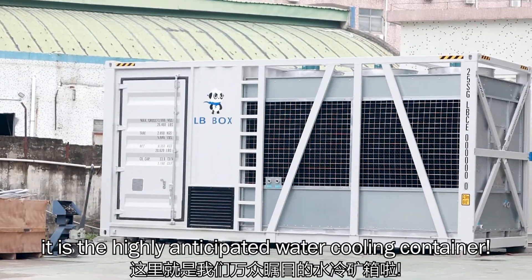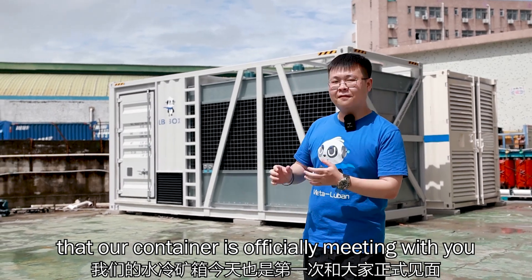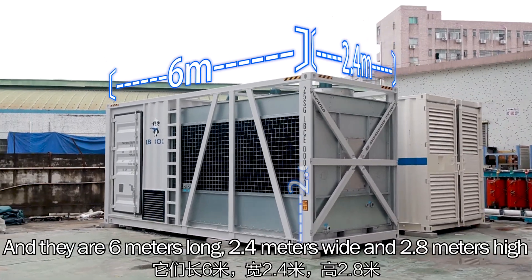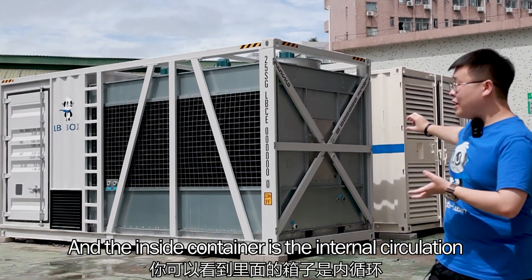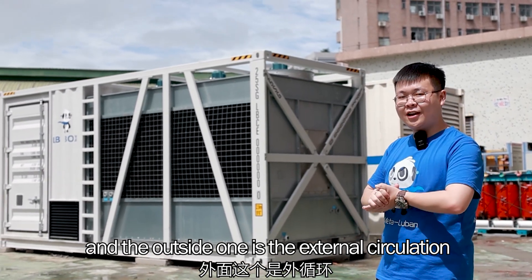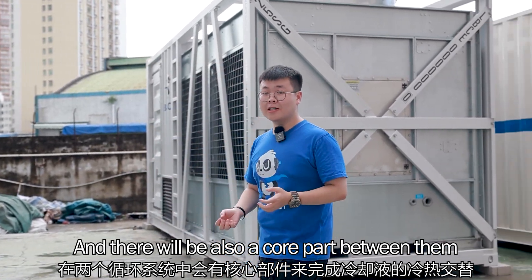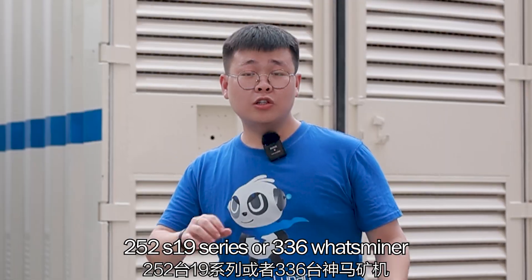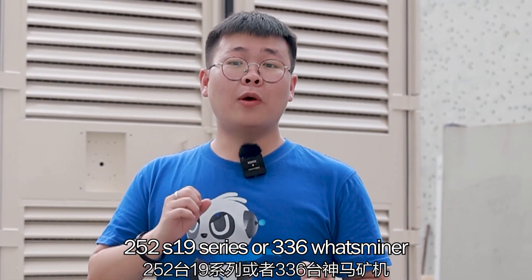Right here is the highly anticipated water cooling container, and it is also the first time that our container is officially meeting with you. As you can see, our container consists of two boxes and they are 6 meters long, 2.4 meters wide and 2.8 meters high. The inside unit is the internal circulation and the outside one is the external circulation, also the water cooling tower and the water curtain. There will also be a core part between them to complete the heat exchange. This container can hold 252 S19 series and 336 watt miners.